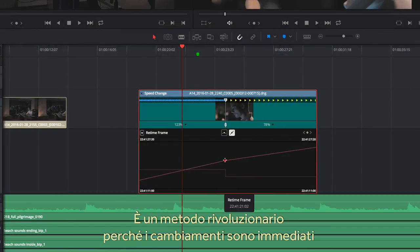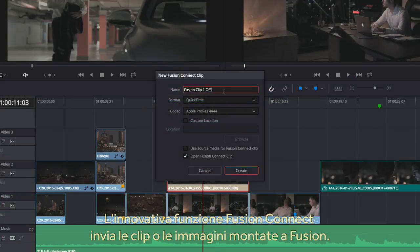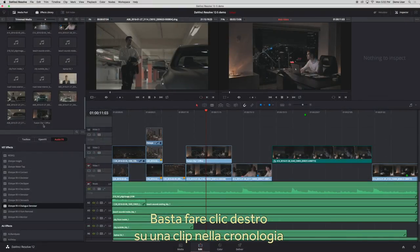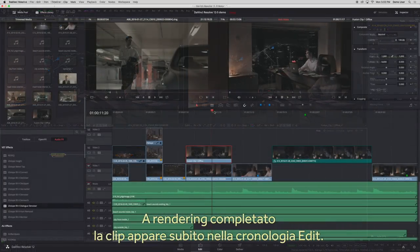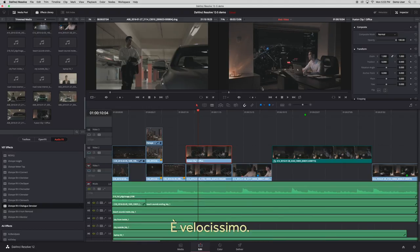This is a whole new way to see and adjust retimes, as changes made to either are fast and graphically displayed. We've added Fusion Connect and we can now send a clip or a composition of clips direct to Fusion. All you need to do is right-click on the edit timeline clip, select new Fusion clip, and the clip will move over to Fusion where you can do the compositing. Once you've rendered your composition, you can return to the edit and the rendered clip will automatically be in the timeline. It's very fast.